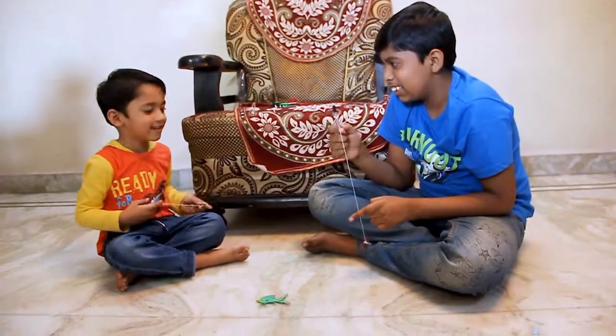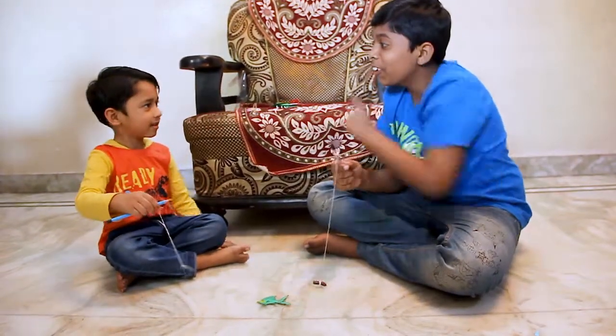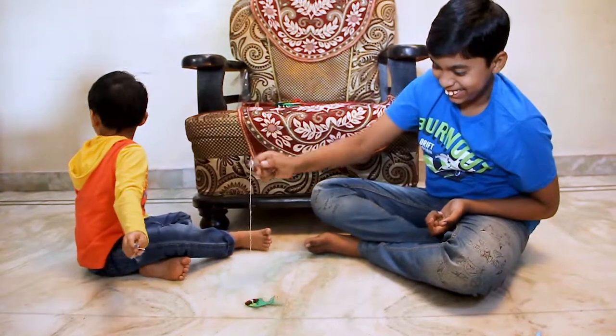Nikki, let's see who will catch this fish. Okay. Nikki, see the real phone. I got it!